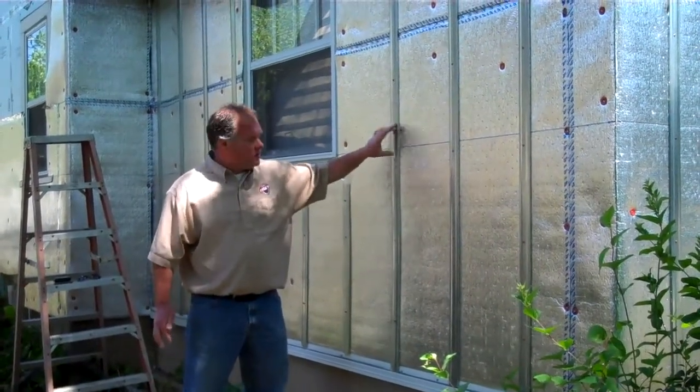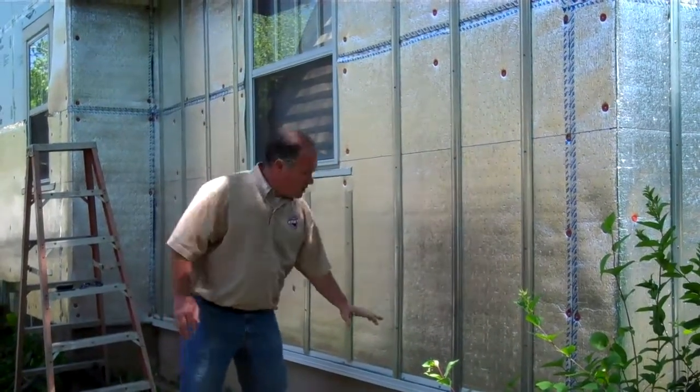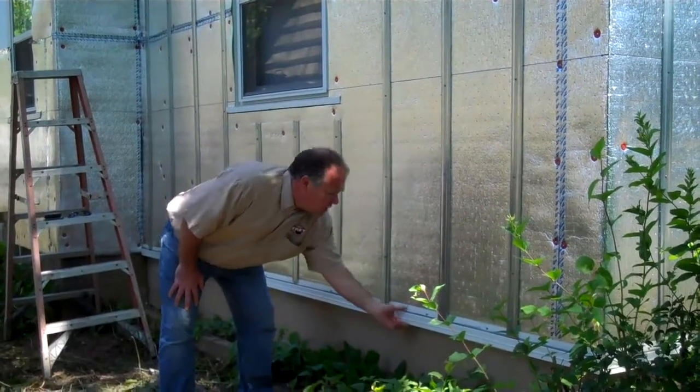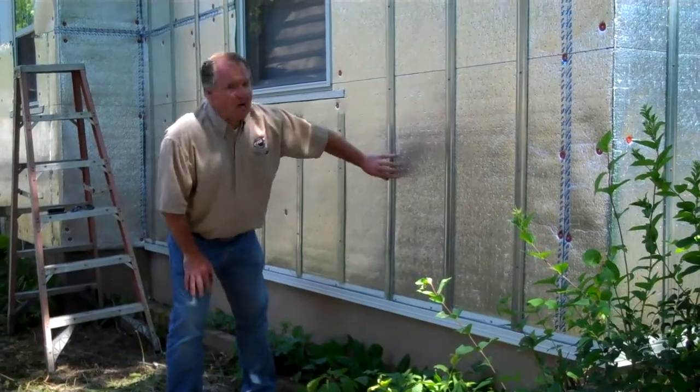With our Furring Master creating a 3 1/8 inch rain screen, we're going to thermally be convecting, drying out your wall system all the time behind our cement board. We have this screen to provide our intake. This is a 3 1/8 channel.